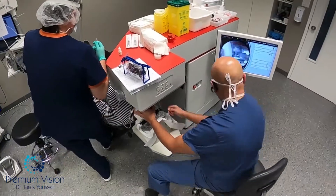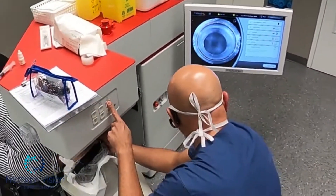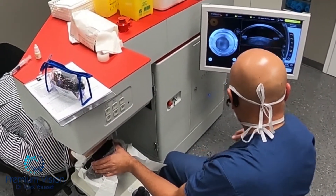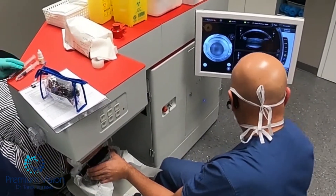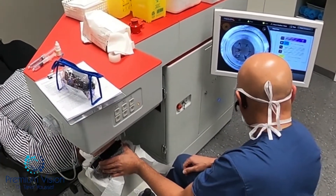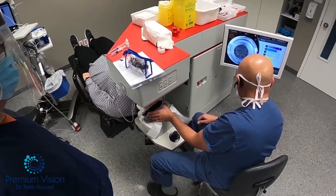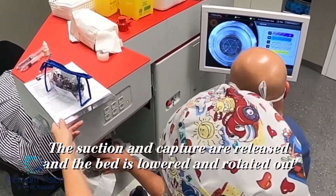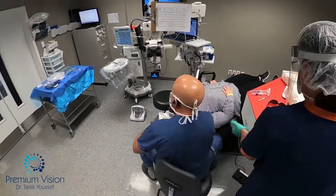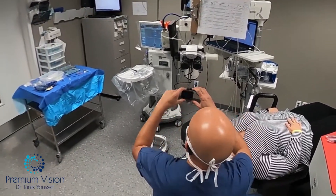The technician filled the chamber with BSS, raised the patient's bed to the level of the laser lens, captured, unlocked, scanned, and passed through the stages of the laser. Once done, the suction is stopped and the bed is moved out and raised to the level to do the cataract surgery.